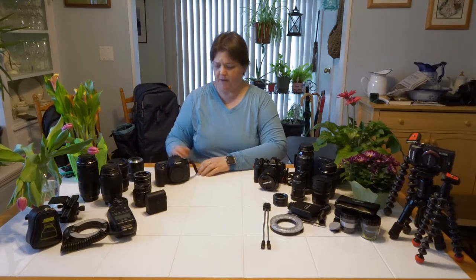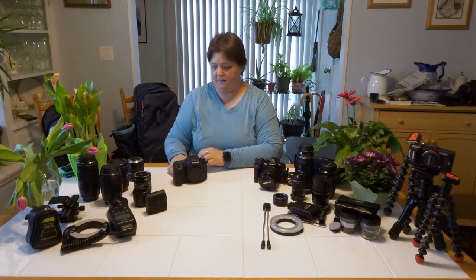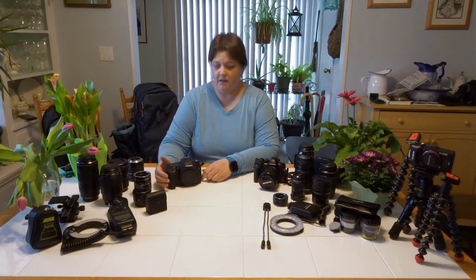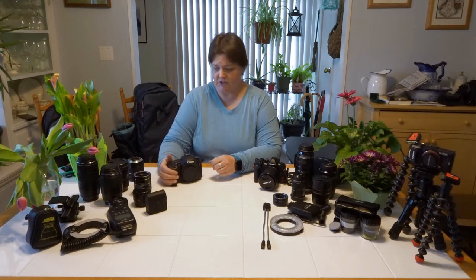We're going to start over here with the 35mm system. This is a crop sensor camera — this is my Canon 7D. I got rid of my Canon 6D full frame when I went to a mirrorless system, but I kept my 7D because I loved the way it worked with macro, and I kept my macro lens and my extension tubes.